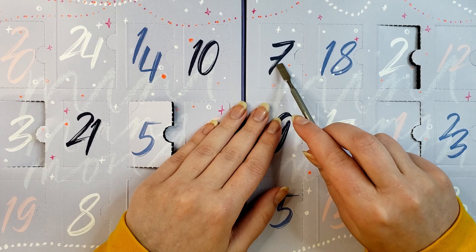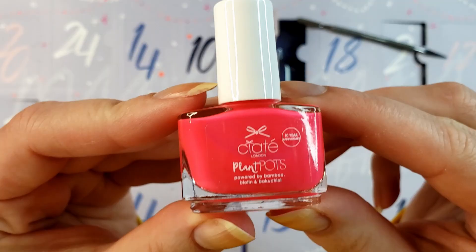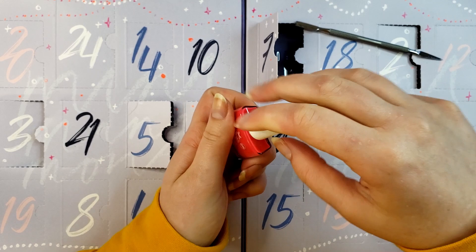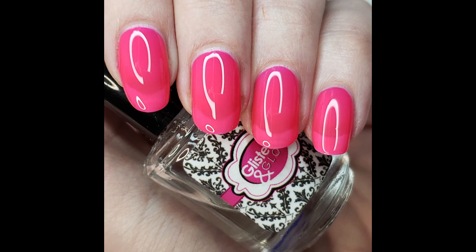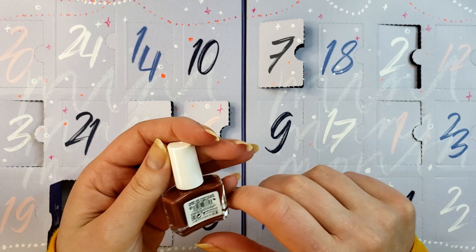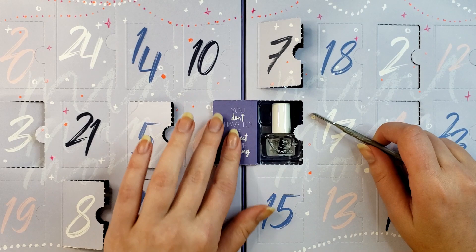Day number seven — does anybody write their sevens with that little line through it? I think my grandparents do. This one's called Neon Lovin' and it's much brighter in the hand than on camera — that's just the way neons are — and it's definitely a cream. So five creams, one non-cream, and one base coat so far. Day eight is called Sweet Like Chocolate — just a plain cream, chocolatey brown. It's pretty, but I'm not super pumped.